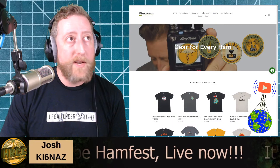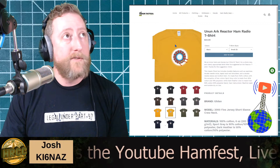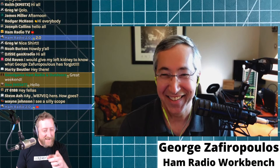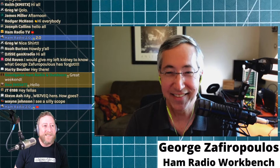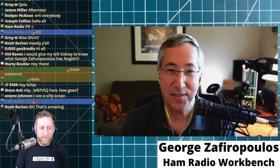We do have a shirt this weekend for the YouTubers Ham Fest. Yesterday Leah made a new shirt - it's an arc reactor but it's a 49-to-1 balun design, so if you're an Iron Man fan it's pretty cool. I am with George Zafiropoulos - I totally butchered it - from the Ham Radio Workbench podcast. Everybody should be listening to this podcast, it's absolutely fantastic. George, thank you so much for coming on the show. Anything you want to mention before we start talking about oscilloscopes?